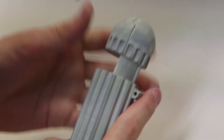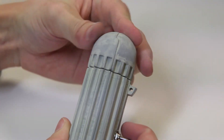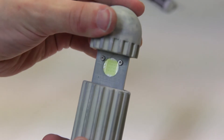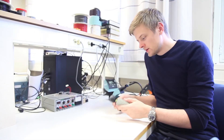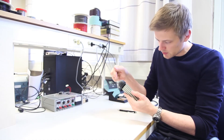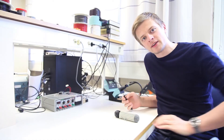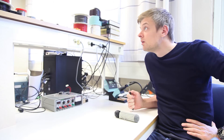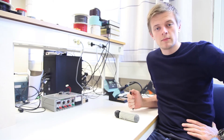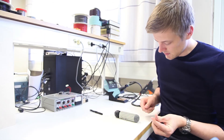Does the lid close? Everything fits and it closes — everything's all good. But it doesn't go up by itself, so we need a spring in here. We're at home, so can we find a spring? There's one in a pen — let's get that in there.